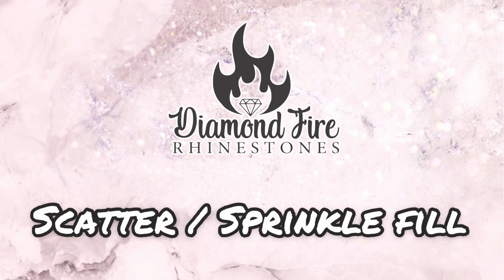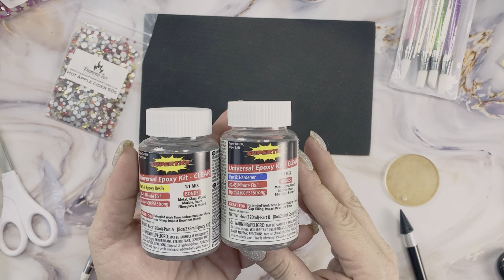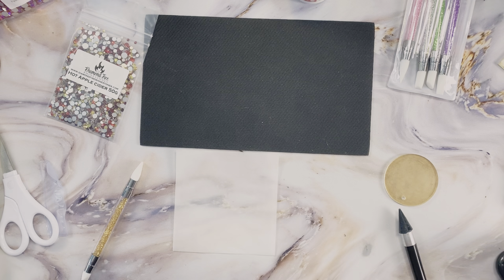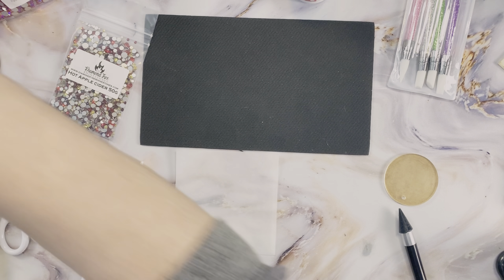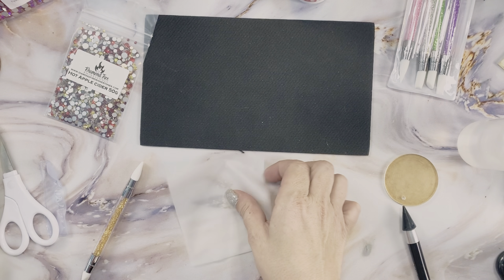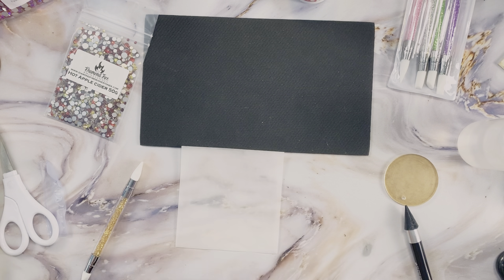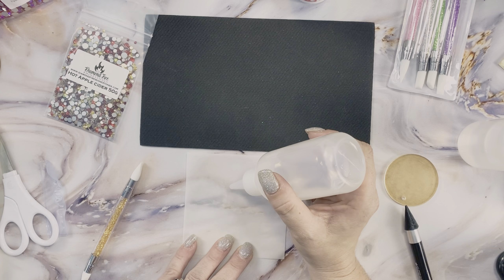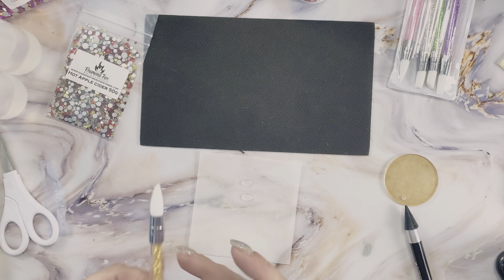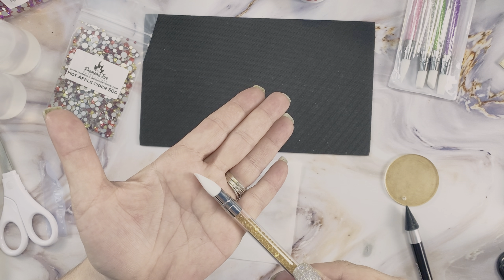The final fill pattern we're going to cover is scatter or sprinkle fill. For this I like to use Super Tight two-part epoxy, which has a 30 to 45 minute cure time. I also like to transfer it into these easy squeeze bottles and I keep a sheet of parchment paper around for easy cleanup. I'm just going to squeeze equal parts of A and B and start mixing it with a silicone tool.